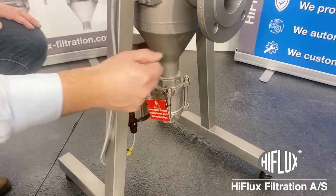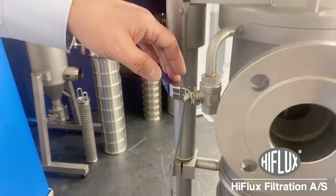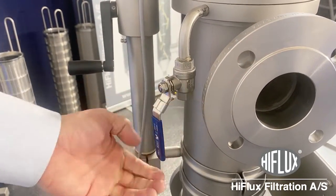This is a pressure filter. If you look here on the side, you have a DFL to let air out of the chamber of the filter. You can open it like this and you can close it again.